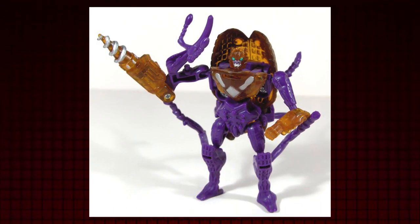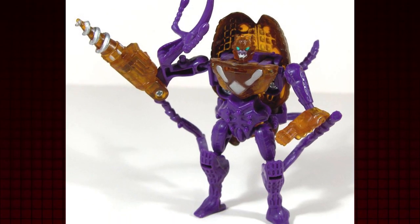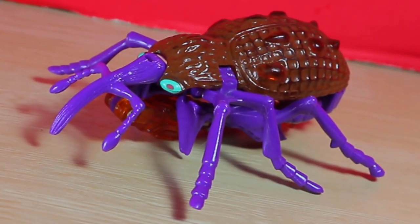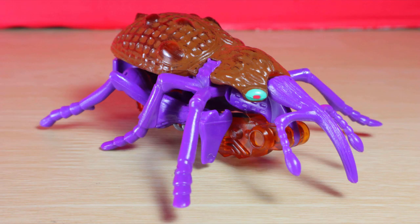I'll admit I bought Drill Bit just to say I have at least one Beast Wars figure. Tumbling through the earth to pop up and strike when the Maximals least expect it, breaking through even their toughest armor. Drill Bit transforms into this organic-like massive boll weevil. In reality these things seem to enjoy eating cotton, so keep your jeans away from this Predacon.